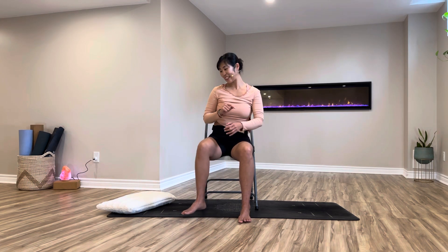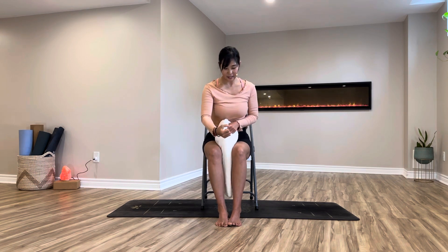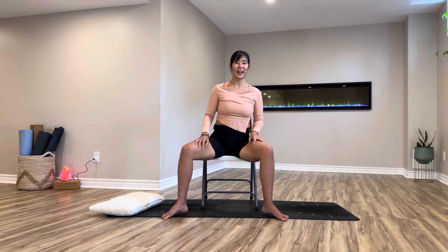Let's grab the cushion again, tuck it in between your inner thighs, close your legs a little bit together — inner thighs squeeze, sit bones equally pressing. Grab the cushion, ready. Shoulders relax, relax your jaw, don't bite your lips. Ready — push and squeeze: ten, nine, eight, seven, six, five, four, three, two, almost done, drop the shoulders, and one — release! Dropping the cushion away.